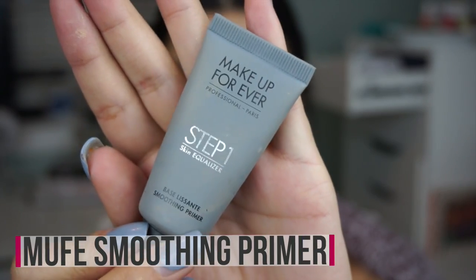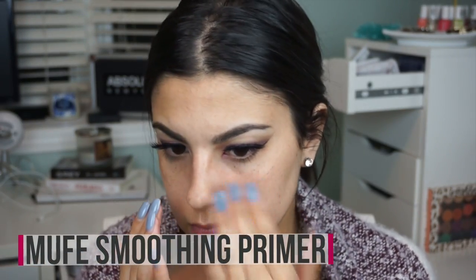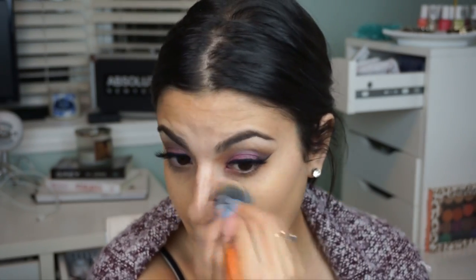Moving on to the face, I go in with a primer — my favorite Makeup Forever skin equalizer smoothing primer — and then top it off with the L'Oreal Pro Glow foundation. I really like this foundation. I do have oily skin, but when it's matched with a mattifying primer it lasts a really long time, my oils don't break through, and it doesn't settle into any of my fine lines.